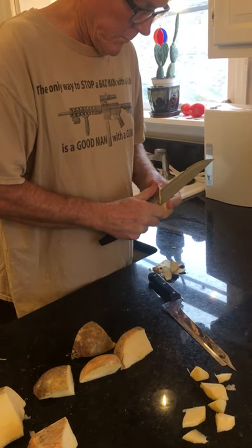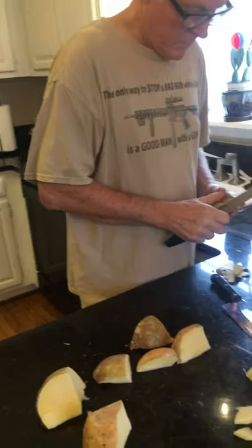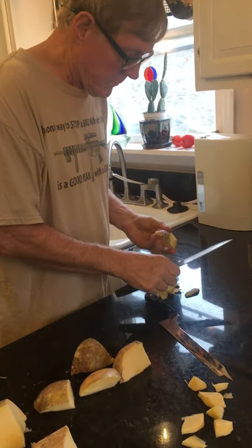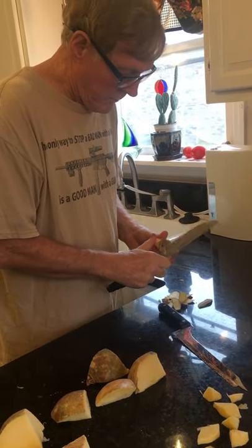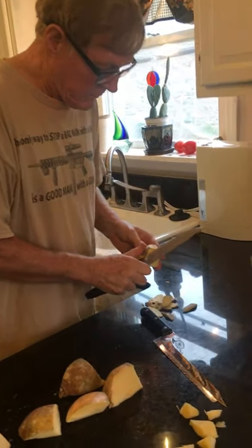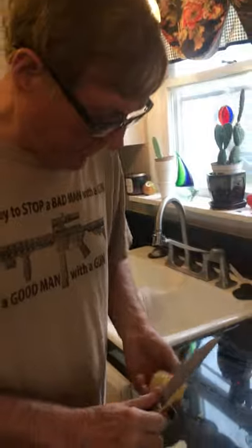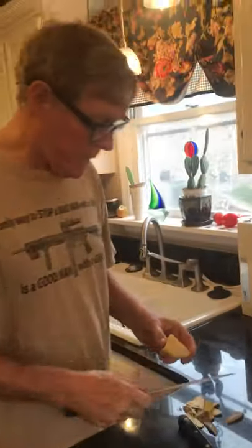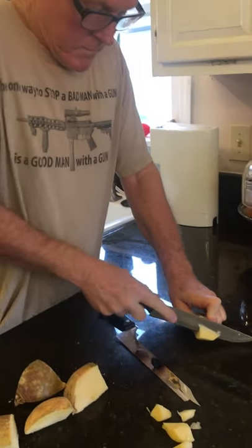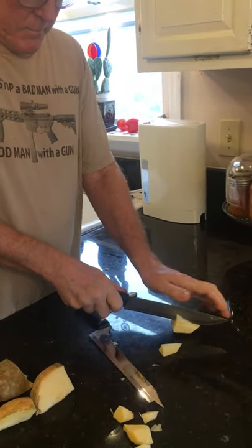Tom likes cutting things up — he's very meticulous when he's cutting. Some people cut off the ends of the rutabagas but we didn't do that here, and you don't have to — it's all in how comfortable you are. My honey believes in getting the most out of his vegetables, so he's making thin slices. To me they cook better — it doesn't take as long and they cook more thoroughly when you have smaller chunks.